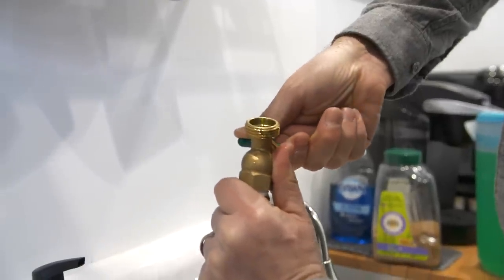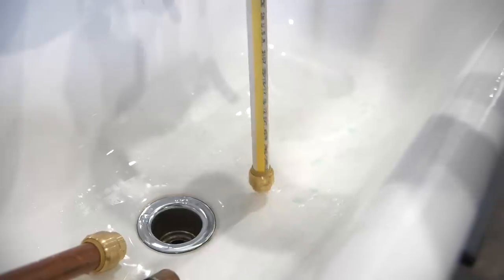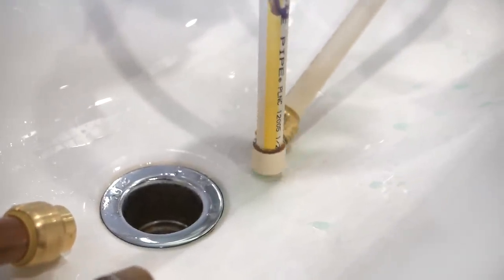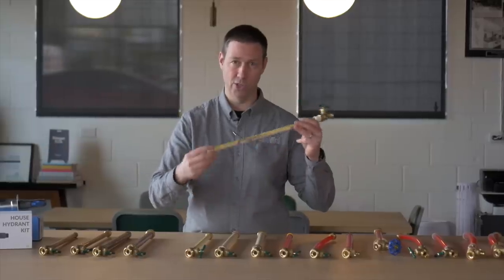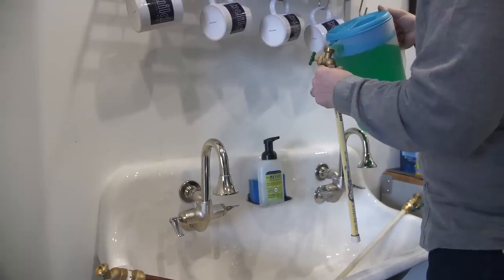I'm also curious to see whether a sweat-on fitting will do any different than a SharkBite fitting, which I've talked about in a previous video — obviously a hot topic. So each one of these styles I did with both a standard fitting and a SharkBite. For instance, CPVC uses a solvent fitting where you're actually gluing that fitting on, and again we put a SharkBite on there, both half-inch and three-quarter.